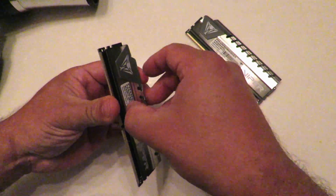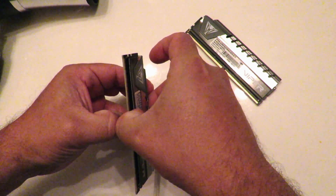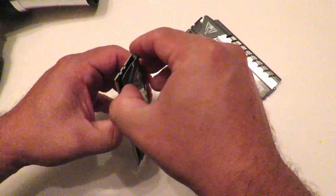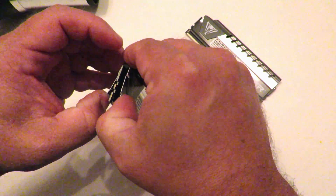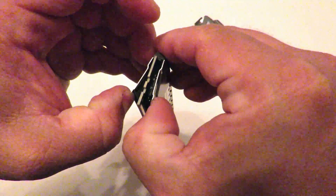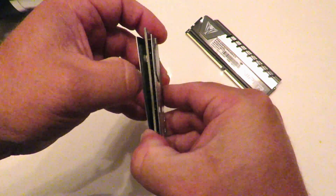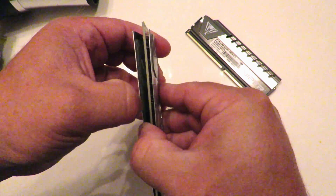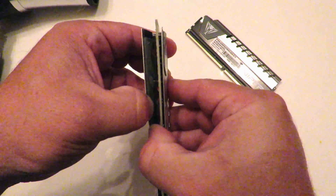Okay, now this is really hot. You hear it? You've got to do it super slow. If you rip off an IC, the memory is dead and they're not going to take it back.